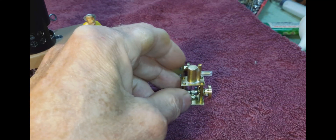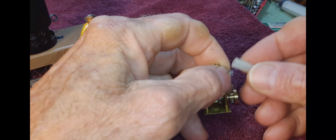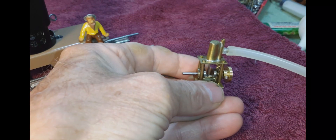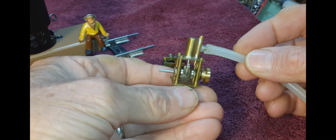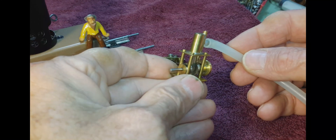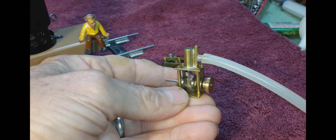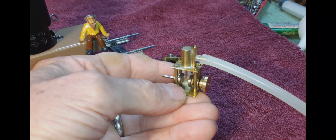I'll run the engine for just a few seconds on air pressure if you haven't seen it running before. It just needs a few pounds of pressure to run. On the steamboats that it was designed for, I generally run it at about 5 psi. At that pressure the engine turns about 3000 RPM, so it runs very fast — sounds like a little bee when it's running fast.